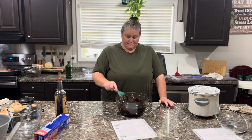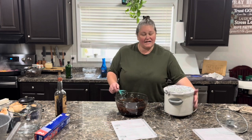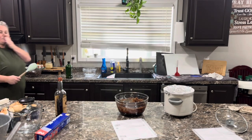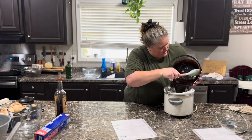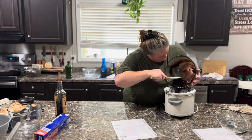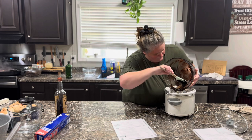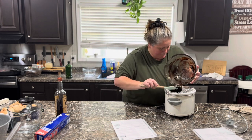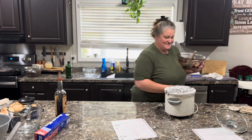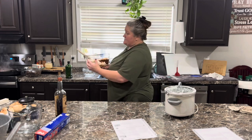Now use your spatula and put it in the crock pot. I'm going to turn it on high to start, then I'll turn it down to low once I put this in. In the crock pot it goes. See you guys in three hours — put the lid on it and make sure I turn it on low. It's 3:30 now, so 6:30 tonight it'll be done.